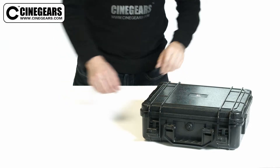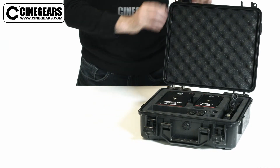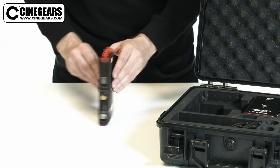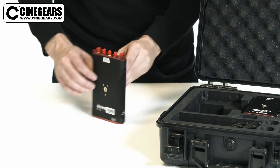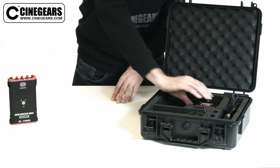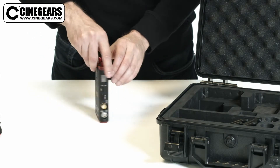The Cinegears 500M Wireless Video Transmission Kit open box video. The 500M Wireless Video Transmission Kit from Cinegears includes 1 500M Receiver and 1 500M Transmitter.